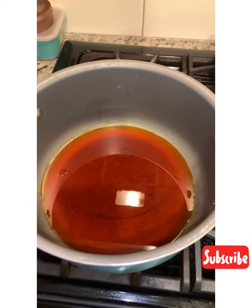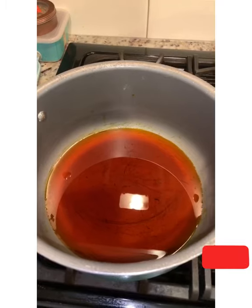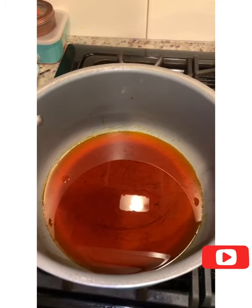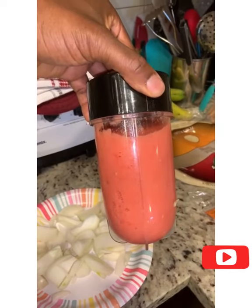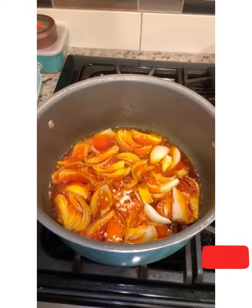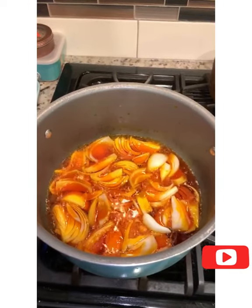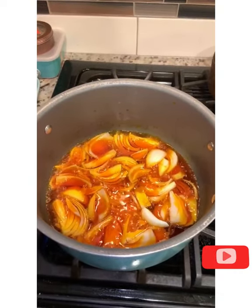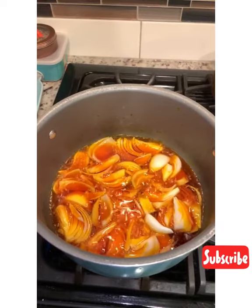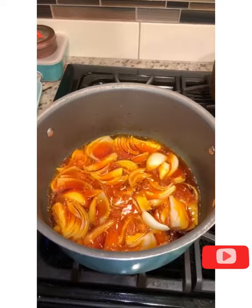So in here I have my palm oil, and I just wanted to warm it up a little bit, and I'm gonna put in my onions. In my blender I have three fresh tomatoes, and that's all I'm gonna use. I have my onions cooking — I'll cook it till it's nice and soft, and then I'll put in my pepper first, and then my tomatoes.